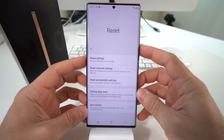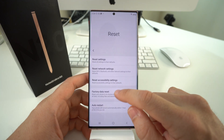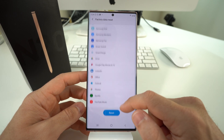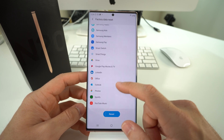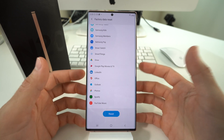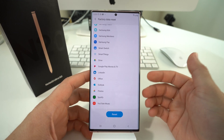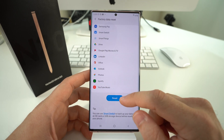Select the Factory Data Reset option. This is the one that's going to erase everything completely back to factory condition — whether your phone isn't acting properly, it's freezing up, or you just want to erase everything to start fresh or sell your device. Just make sure you back up all your stuff if you can, because this will delete everything once you begin the process.